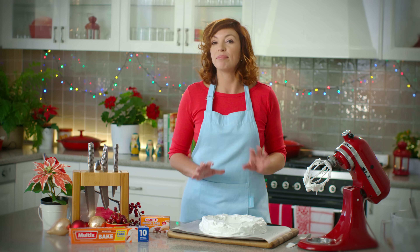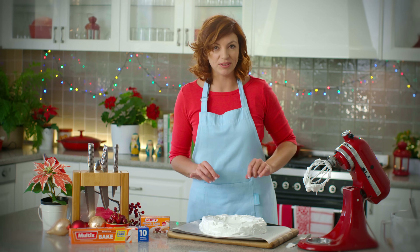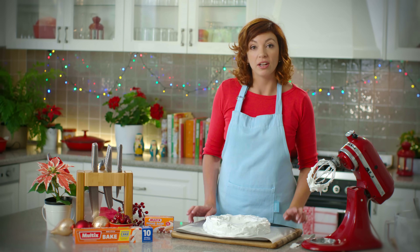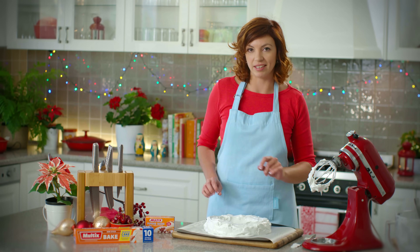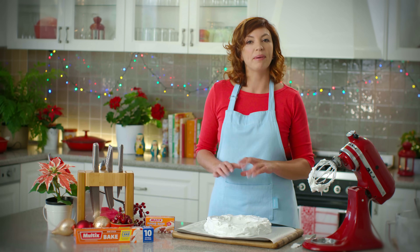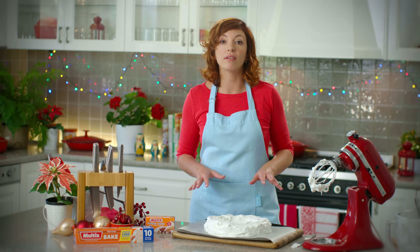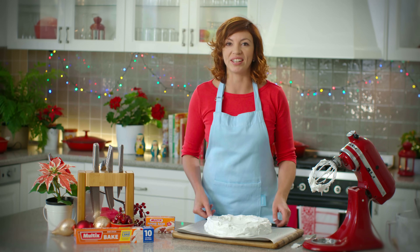My oven's preheated to 150 degrees Celsius. I'm just going to pop this in my preheated oven, turn it down to 120 degrees Celsius straight away. Let it bake for about an hour and a half and then turn off the oven and leave the pav in the oven until it's cooled completely — that's the trick.